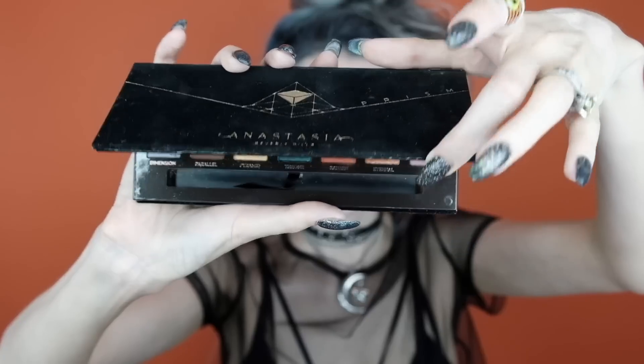For the lower lash line I'm going to go back into the Pastel Goth palette into the shade Star, applying it on the inner and outer corner of the lower lash line. Then I'm going to go back into the Anastasia Beverly Hills palette, pulling that Saturn color and blending it into the outer corner of the eye. I'm using more of a round motion here, not pulling it out into a cat eye, just keeping it nice and round. I'm also applying this on the inner corner of the lower lash line, pulling the shade down a little bit.